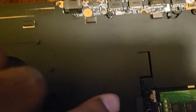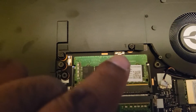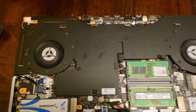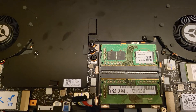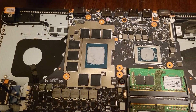These screws right here — you can barely see it, but the screws are numbered, so you unscrew all those screws, two fan screws, and this screw right here that holds the heat sink in. I just did it to save time. I'm going to lift it up — there we go, CPU and GPU.